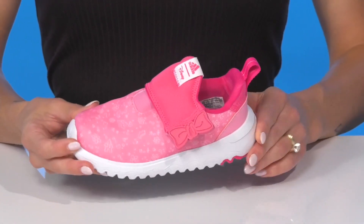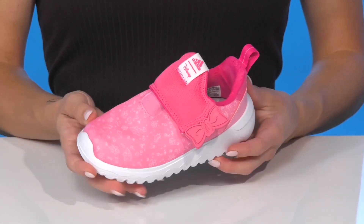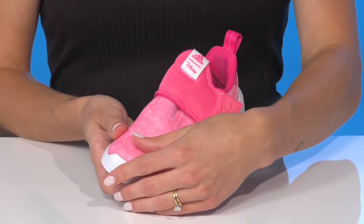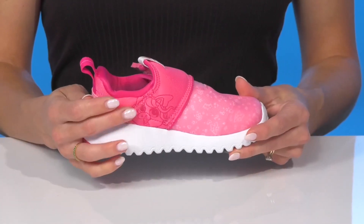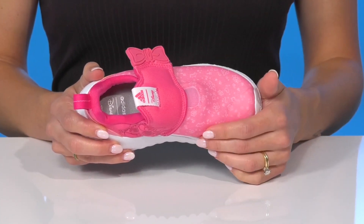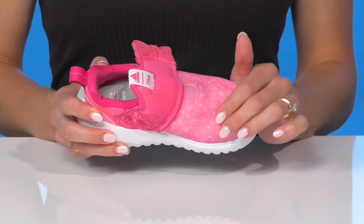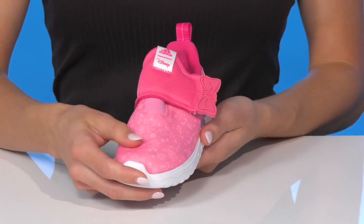Let your little diva feel super cool rocking these Adidas Kids sneakers. These are part of the Disney collection that has this adorable bow detail and matches Miss Piggy's style. I love that they have a textile upper — it's going to be super breathable and stylish with these adorable graphics of flowers, castles, and crowns.